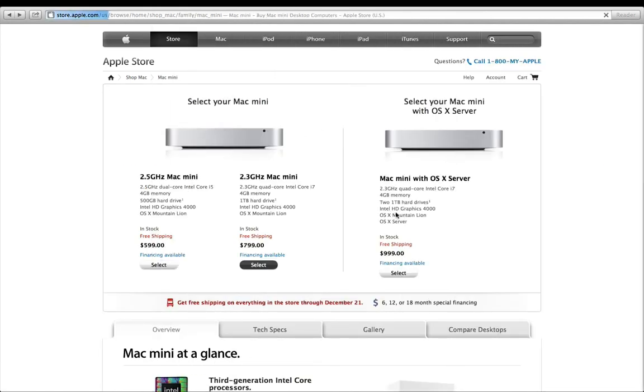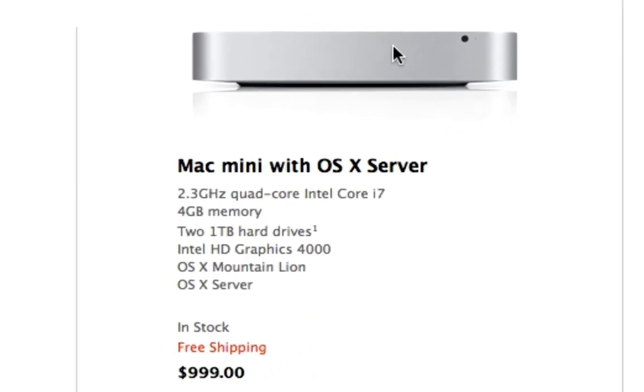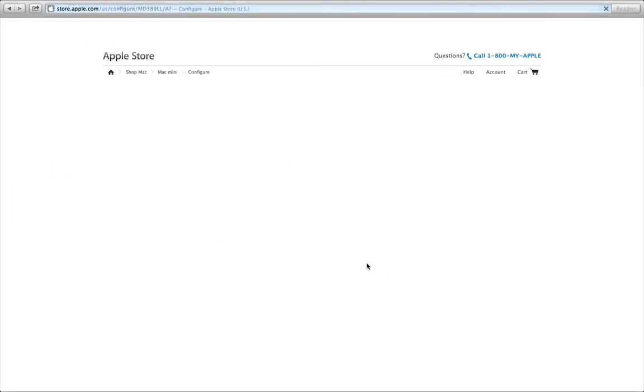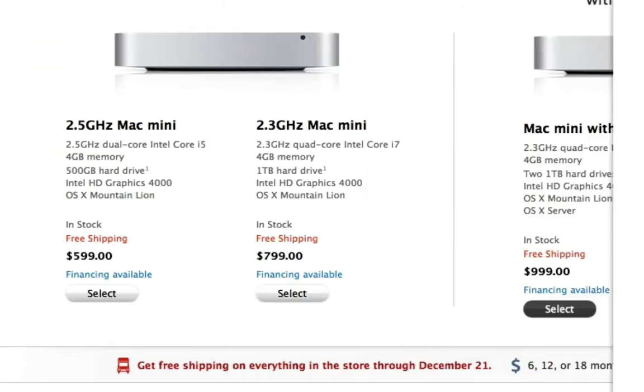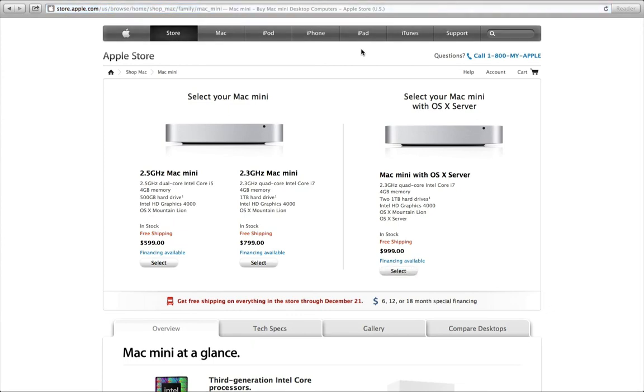The final Mac mini Apple offers is the quad-core i7 server model: 2.3GHz quad-core, 4GB of RAM, two 1TB hard drives, Intel HD Graphics 4000, and OS X Mountain Lion — also configured as a server. That runs you $999, which is $200 more than the base 2.3GHz model. Once you're in there, you can select all the same upgrades as the standard quad-core i7 model.